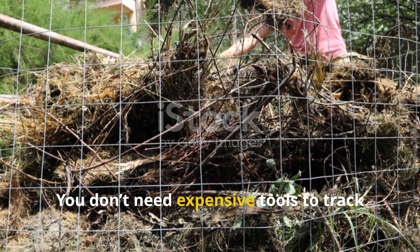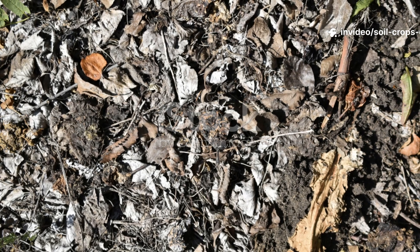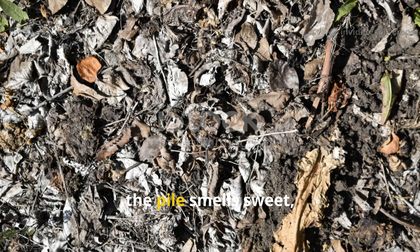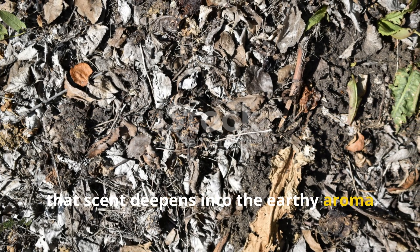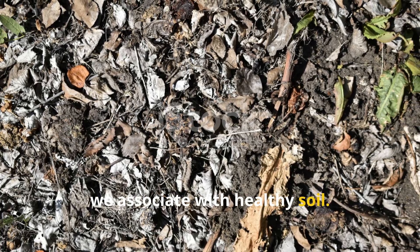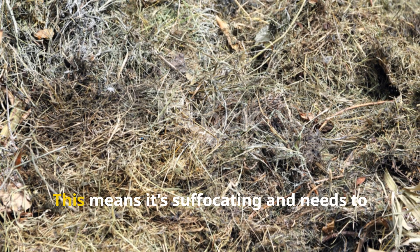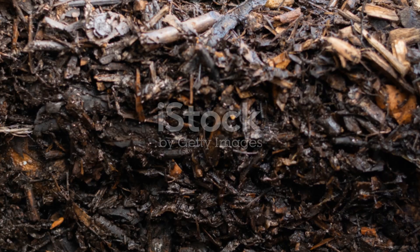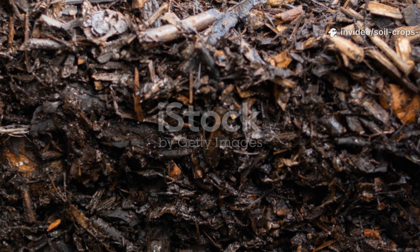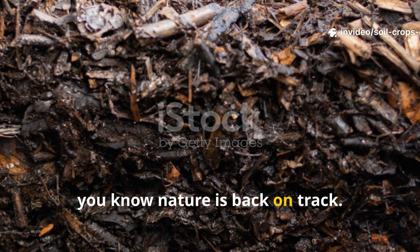Trust your nose — you don't need expensive tools to track the progress of your clippings. Your nose is the best guide. Early on, the pile smells sweet, almost like fresh tea. As time goes on, that scent deepens into the earthy aroma we associate with healthy soil. If instead you notice a sour, rotten odor, the pile has gone anaerobic — it's suffocating and needs to be aerated or rebalanced with more carbon material. Once the smell returns to that rich, earthy fragrance, you know nature is back on track.